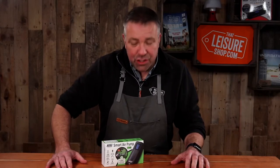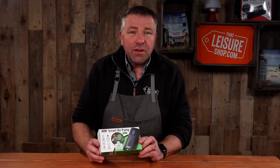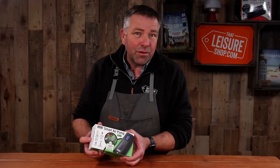Hi, it's Matt here at thatleisureshop.com. Today we're going to take a look at the Maypole Smart Air Pump. This is a portable, sits in the palm of your hand inflator that will blow up a tyre, a football and so on. Let's take a look at what's in the box.